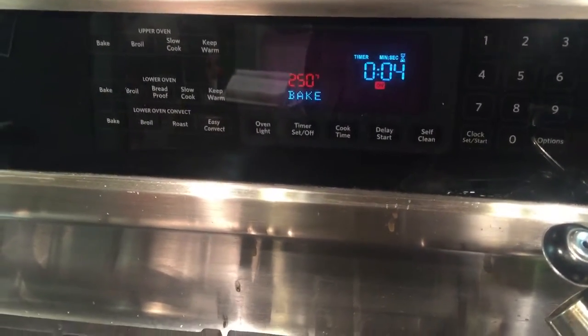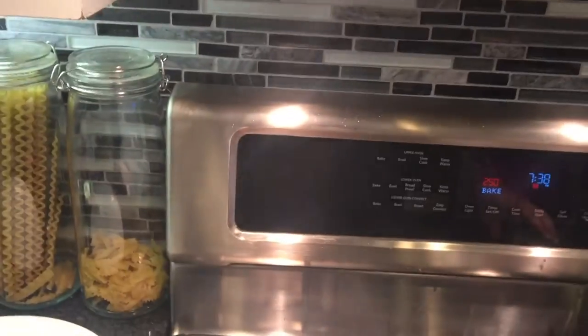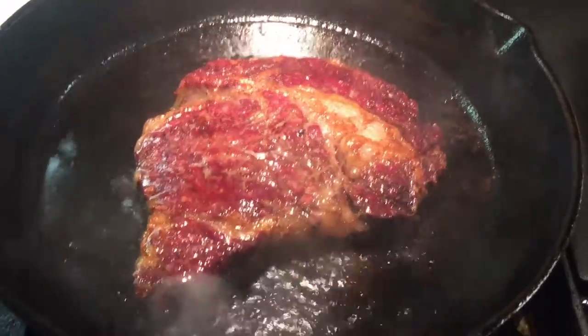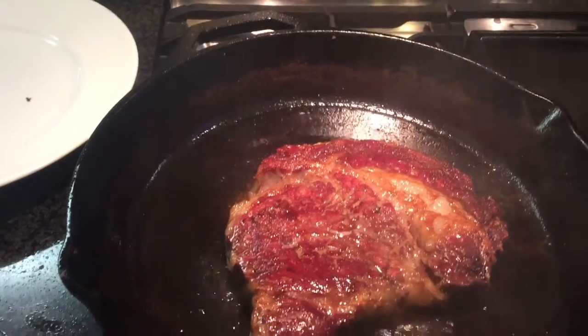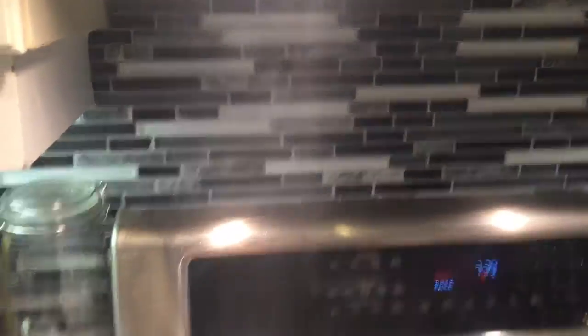This is a good way to trigger your smoke alarm. Give it a minute and see what we've got going on. Cover off — look at that smoke. What happened was the temperature went up a little bit as it was searing this side, so I'm going to give the other side another sear — just about 20 to 30 seconds — and then flip it back over again. A lot of that smoke is actually the oil just around the steak, not even on the steak.